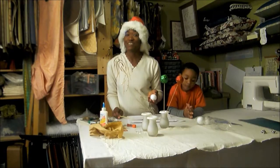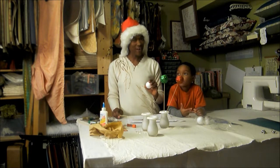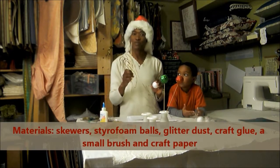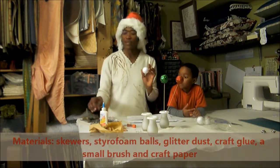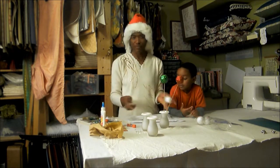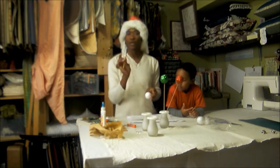Still looking for ideas to decorate your home? Here is a quick and easy decor idea that you can use. What you'll need are some skewers, styrofoam balls, glitter, glue, and paper — like regular craft paper to line your table.